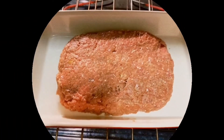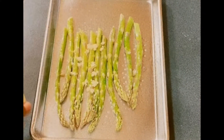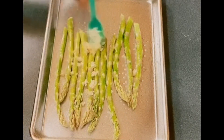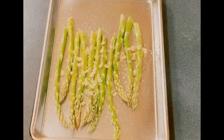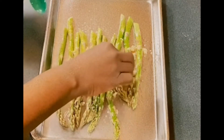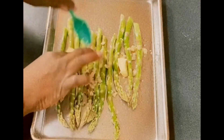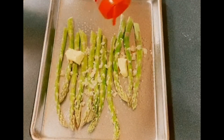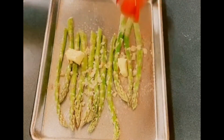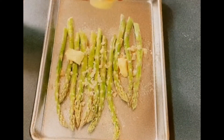Spray the pan with some cooking spray. And here it is, putting it in the oven. I'm going to make some asparagus with it. I added a little garlic to it, a little butter, and I sprayed my pan with some cooking spray — butter flavor — so that's why I didn't put as much butter on there. I added some sazón seasoning on there and I'm going to add a little lemon pepper on there.